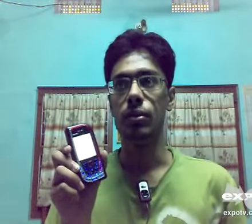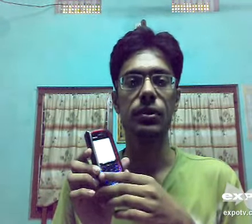Hi everybody, I am going to review the Nokia 7610. It is a lightweight phone, about 118 grams. It has a 2.1 inch screen which gives great clarity — this is the screen. It has downloadable polyphonic ringtones.